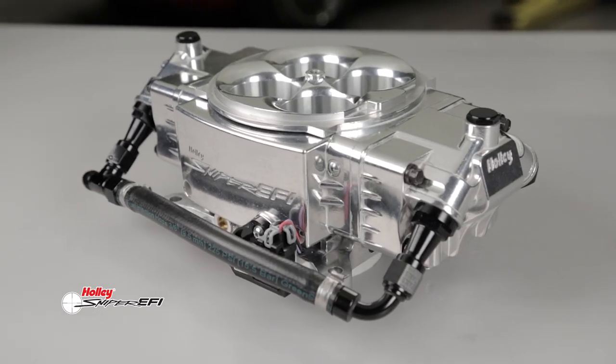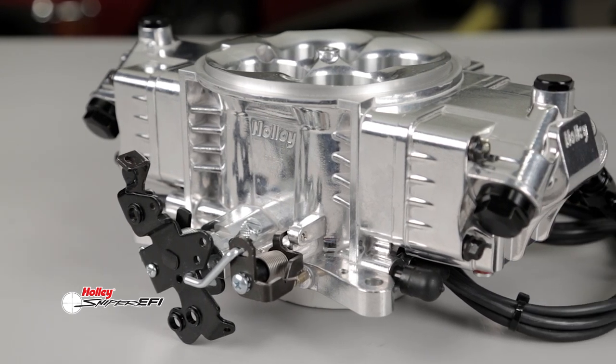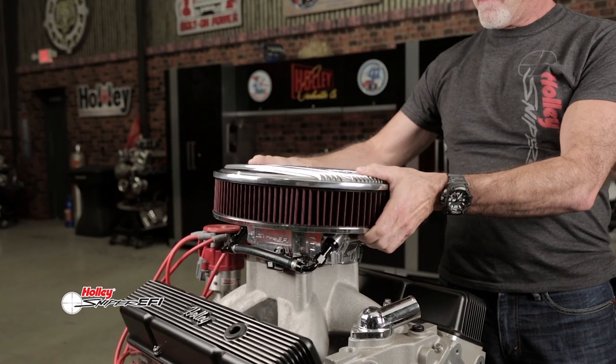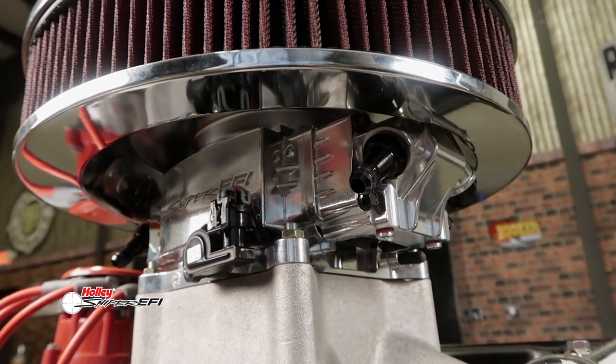Sniper Stealth EFI looks just like our Holley Ultra XP carburetors. The overall dimensions are very similar, even down to the fuel bolts. The same drop base air cleaners that work on Ultra XP carbs will also work on Sniper Stealth. This is the throttle body injection you've been waiting for.